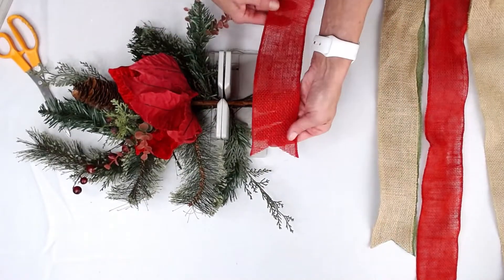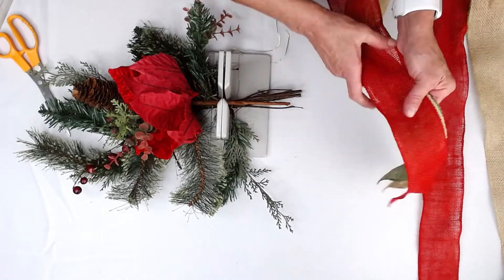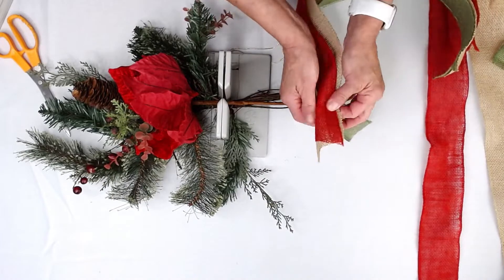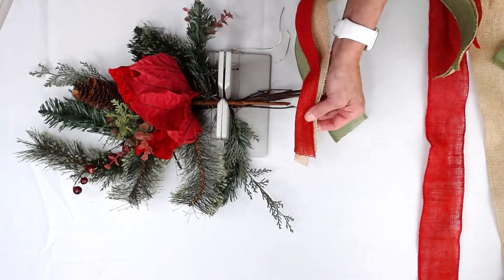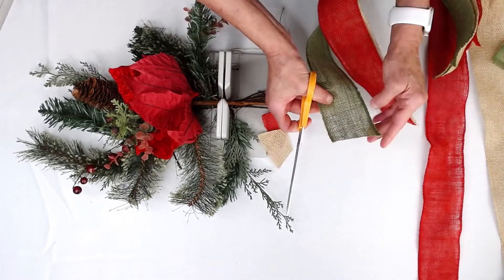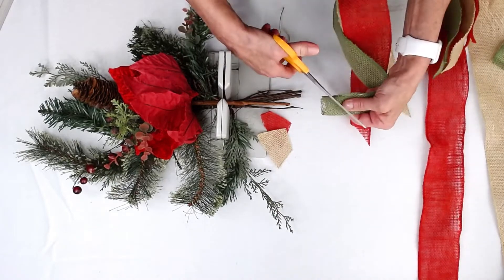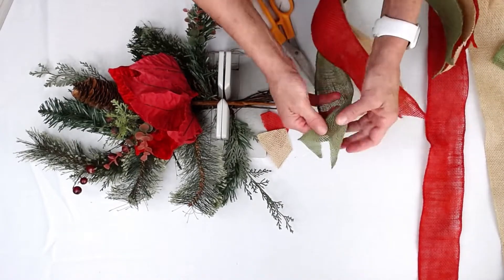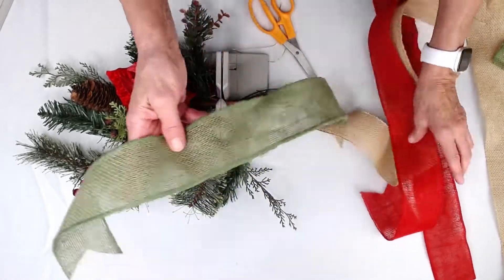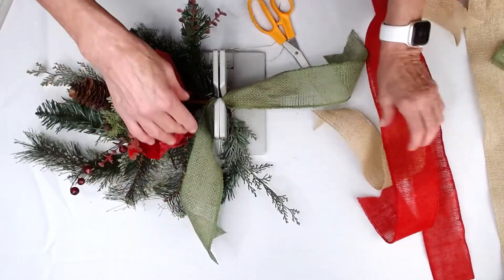I've already dovetailed one side of our Morex Jute ribbon, so what I'm going to do now is go to the other side and dovetail these tails. We're just going to cut this here and dovetail this one. I just love how this jute ribbon is actually a wired ribbon, and it comes in so many different colors. I just love the natural look of the jute.